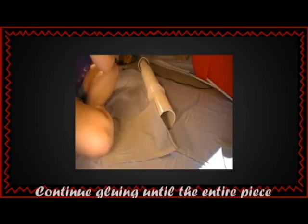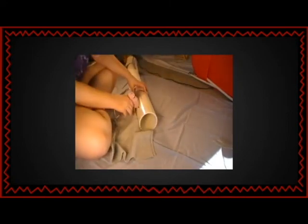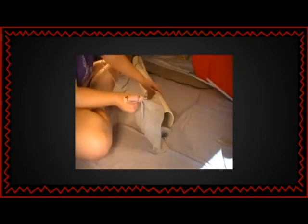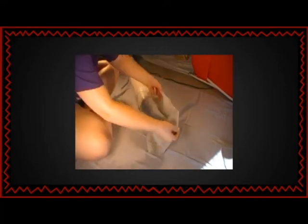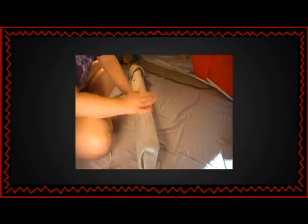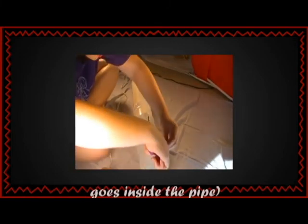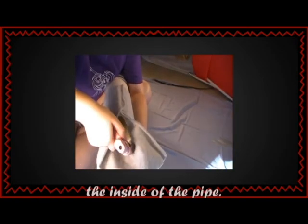Continue gluing until the entire piece is securely attached. Then trim off any excess, not the part that goes inside the pipe. Then use the hot glue to secure it, and carefully glue the rest to the inside of the pipe.